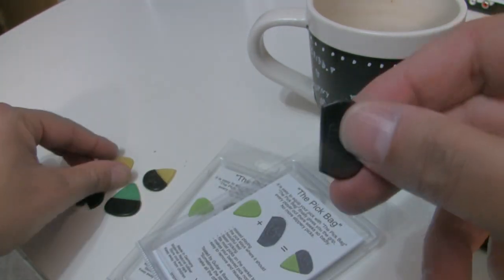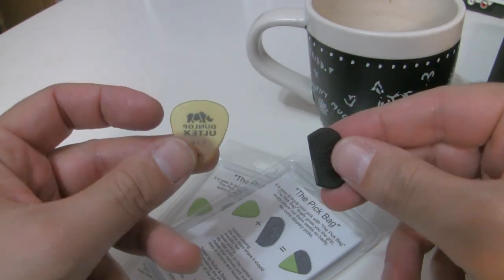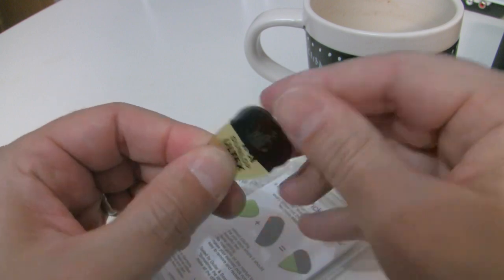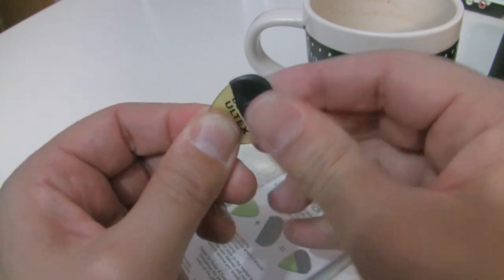It's super, super simple. It comes in multiple sizes, but here is a standard Dunlop pick. Once this is on — better grippage. Gets out really, really easily.